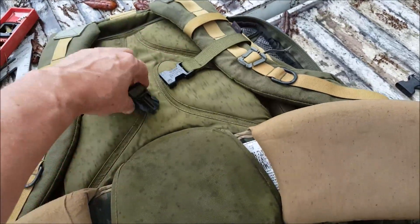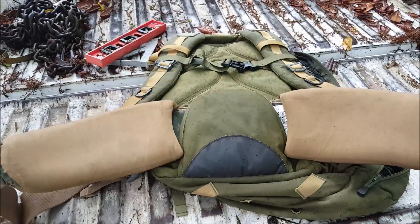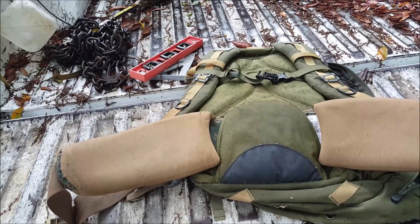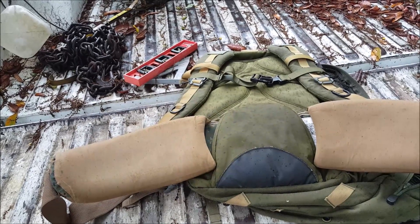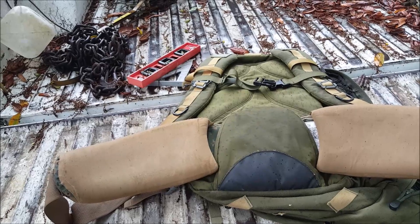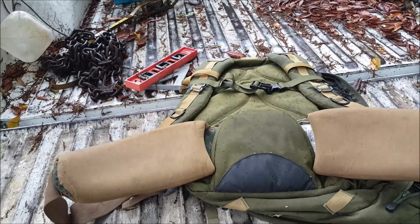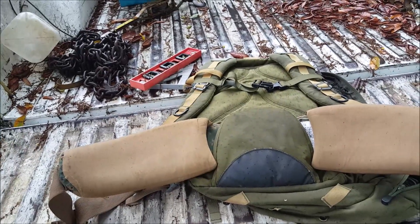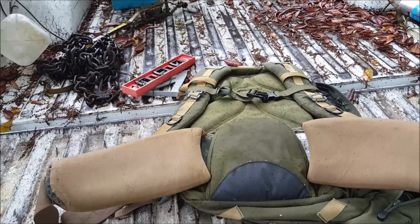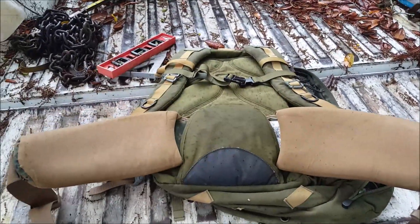With the addition of the Arc'teryx hip belt — which I still need to figure out fully — and the sternum strap, I'm happy. I feel like this is a pack I can load up for definitely a day, even a three-day trip. It's a good three-day bag. Not necessarily a tactical three-day bag — if I was going on a three-day mission I'd want more gear anyway — but for general use it works great. Thanks for watching.